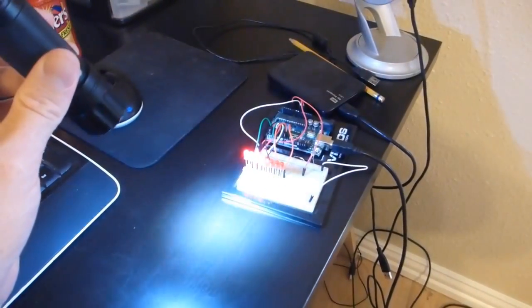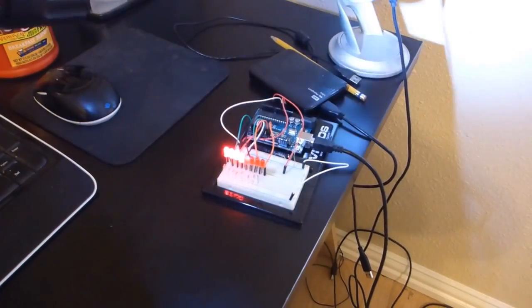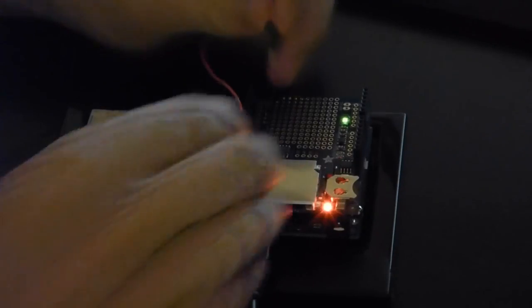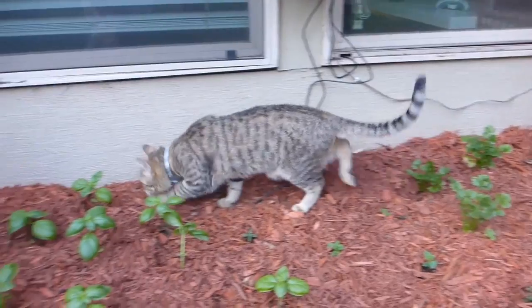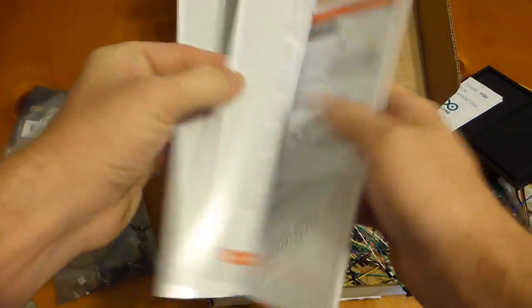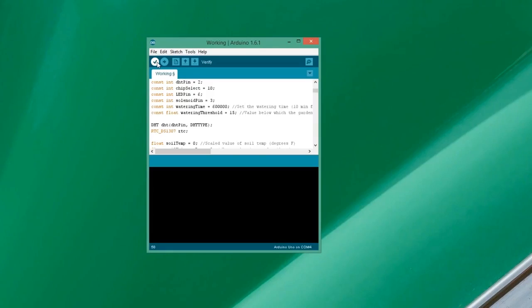My brother bought me an Arduino for Christmas last year, saying it was right up my alley. I guess he thought I could do with a few more ones and zeros in my life. And being a cat owner myself, I have to admit that it might be nice to have something that does what I tell it to. I went through the tutorials and I honestly had a lot of fun with this thing. The gratification that comes from combining a working circuit and a working program is a little bit addicting — very much like golf, these moments of Eureka occur in between long bouts of frustration.